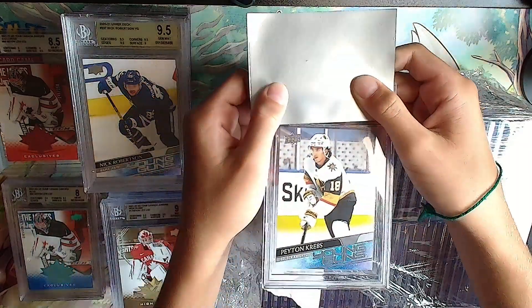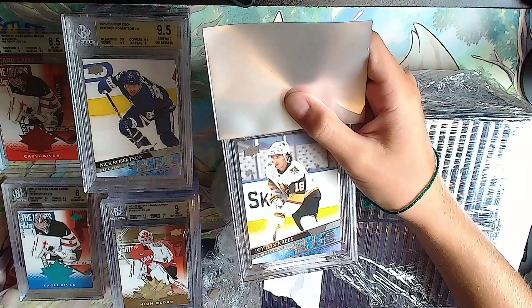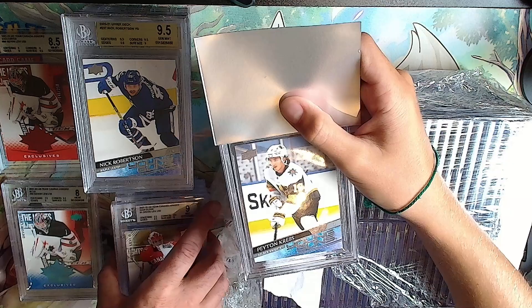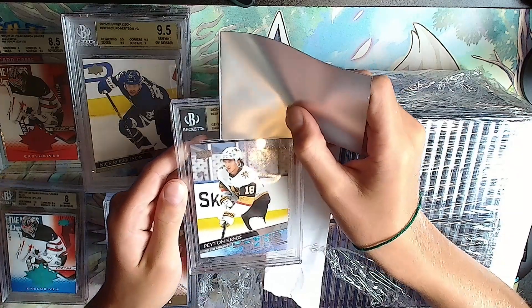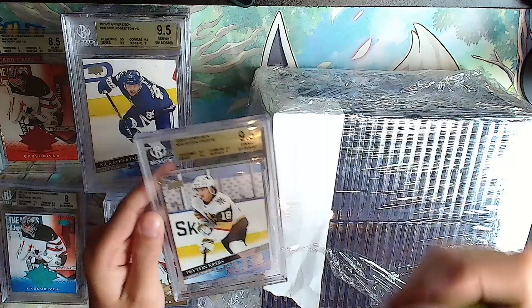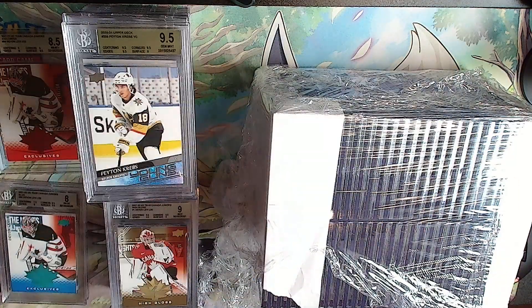Another Peyton Krebs Young Guns. Gold label: 9.5, 9.5 - also a 9.5 overall with a 9 at the bottom. We'll take that. Good Peyton Krebs, we're having a gold streak going.